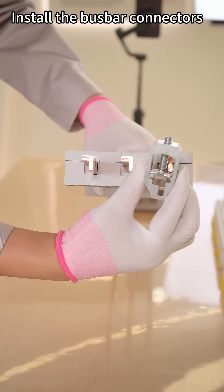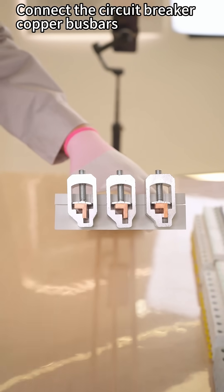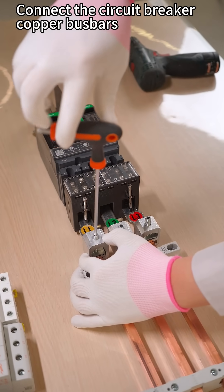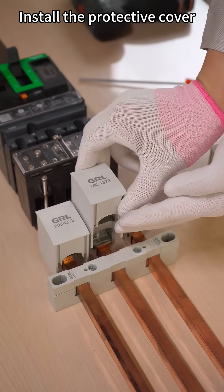Install the bus bar connectors. Connect the circuit breaker and copper bus bars. Install the protective cover.